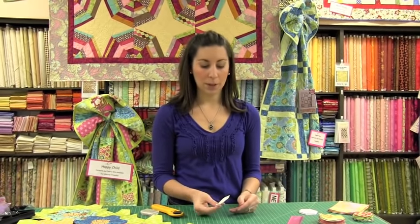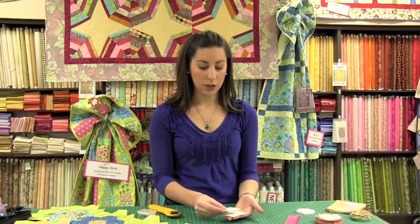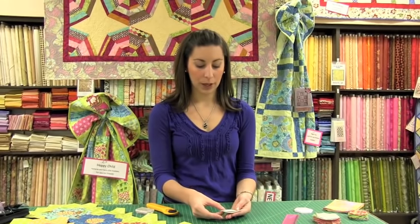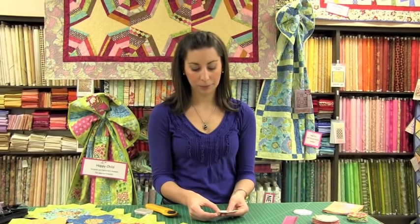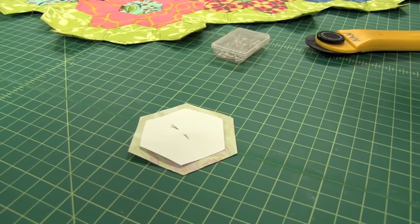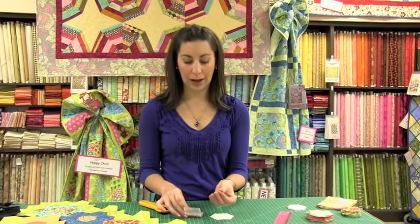Now that we have all of our fabric pieces cut and we have our paper templates, we're ready to baste these together. Take one of your paper templates and one of your fabric hexagons that we cut, and layer them together. You want your quarter of an inch all the way around — you kind of just eyeball this step. I like to pin this; it just takes one pin. I like to use Clover applique pins.